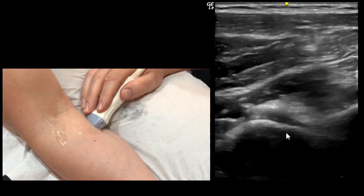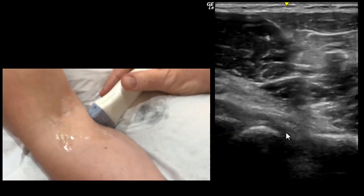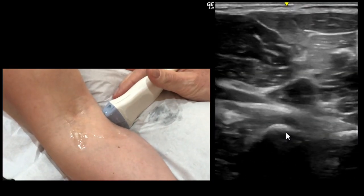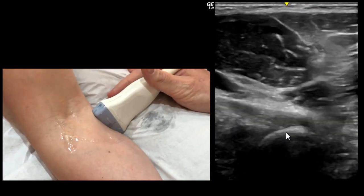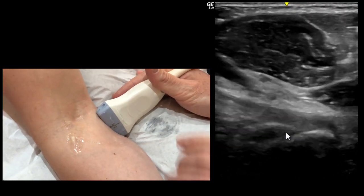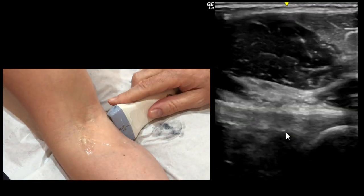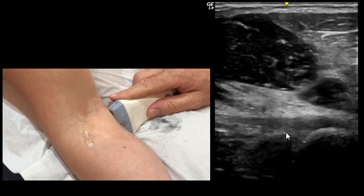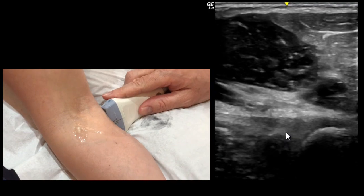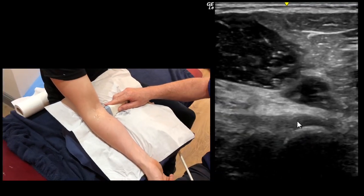Now turn the probe 90 degrees. This is your long section. I just have to change my grip so I hold over the top — and there you have the long section of the biceps inserting into the radial tubercle here.